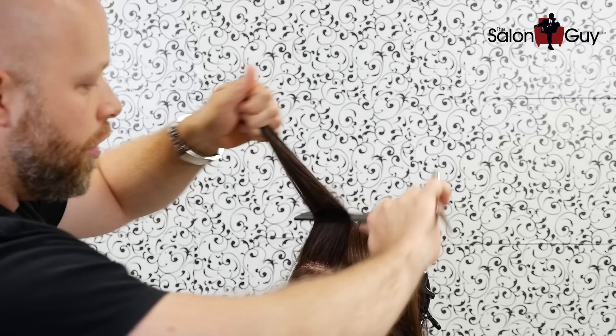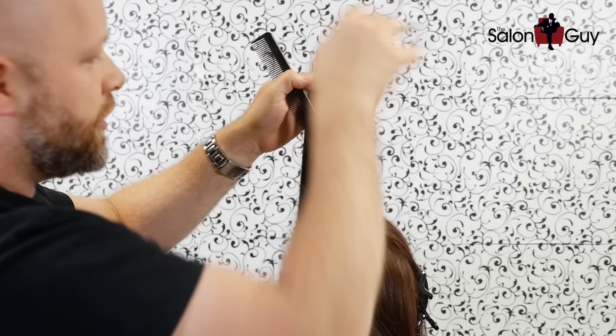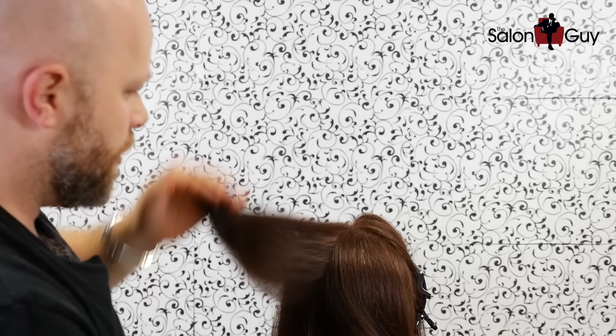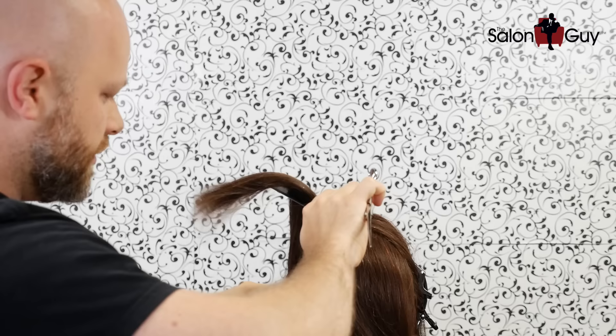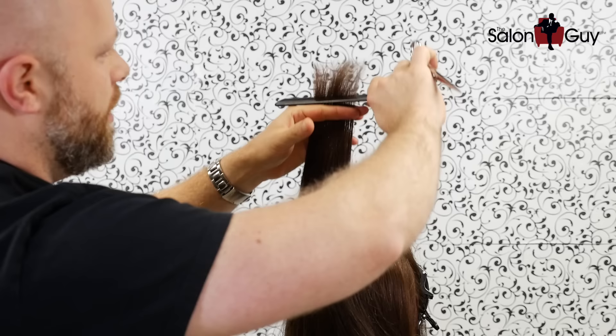Right here in the back like that — comb this all straight up like this, comb it all straight up to that first section that you cut, there it is right there — cut this straight across. You just got yourself another layer. Now if you continue to do that, all the way down, combing it all the way straight up to the first section that you cut, you're going to be able to remove a lot of weight.